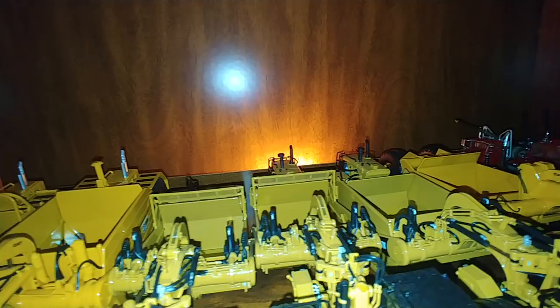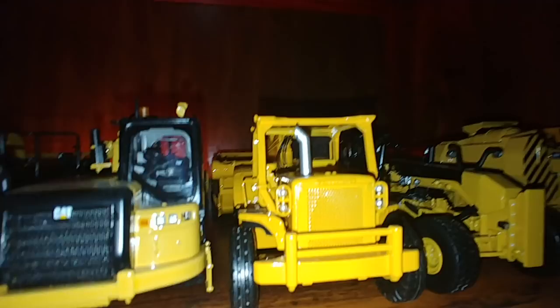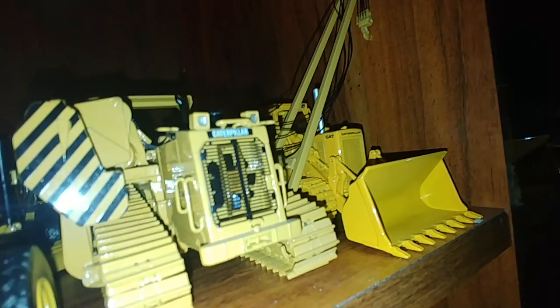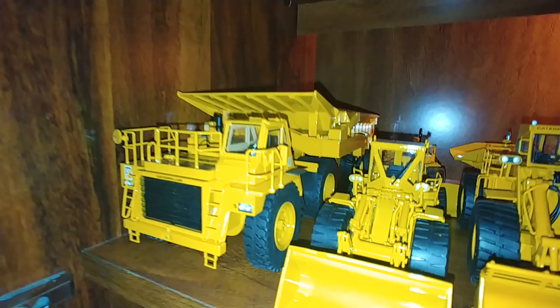You can see that all the scrapers have different bodies on them. We have a 631K, a 637K, and then a 637K with the coal body on it. Next, there's a 660, which is a tractor-pulled scraper, a 16M grader, a 587T pipe layer, and I believe that's a 583B — a 583B track loader.